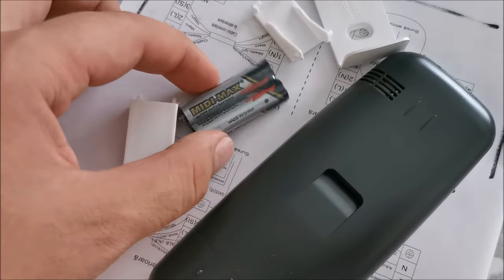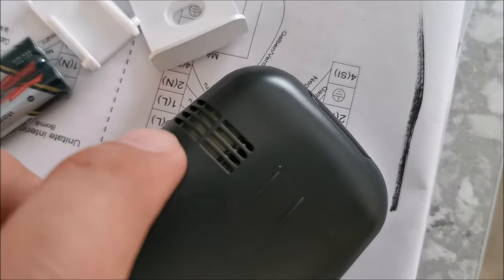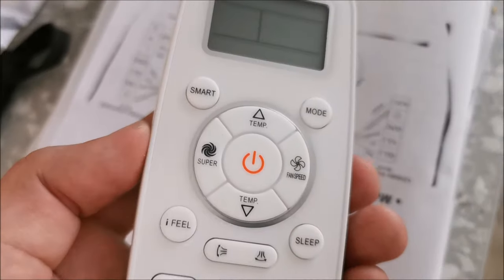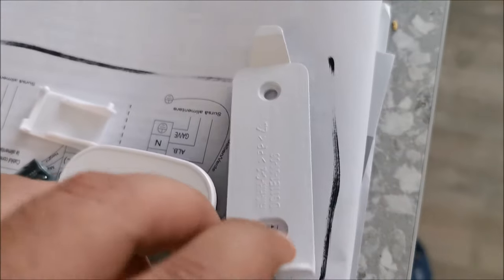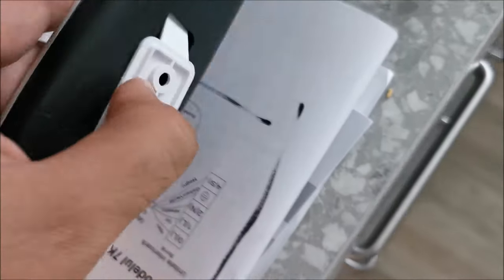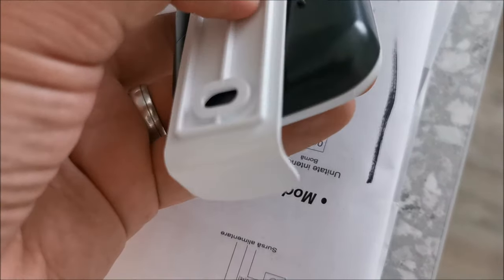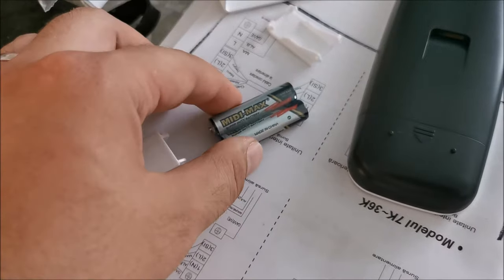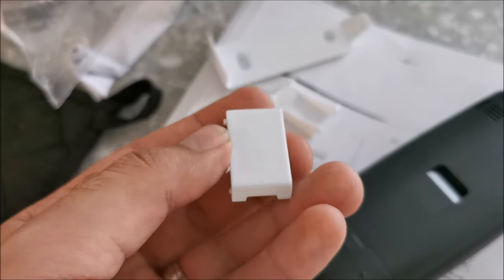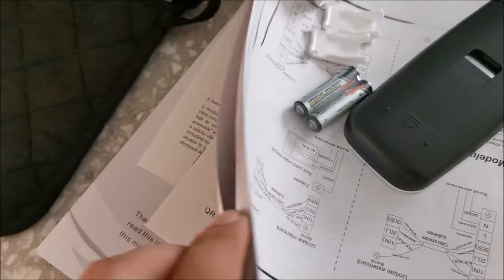Next step: put batteries in the remote — I'm using Varta so they don't leak. As you can see the remote has a temperature sensor so it knows the temperature where the remote is. It has a wall bracket that — honestly — looks a little cheap; it wiggles around at the bottom. It's better than nothing, and maybe you want to carry it with you so it reads the temperature wherever you are.